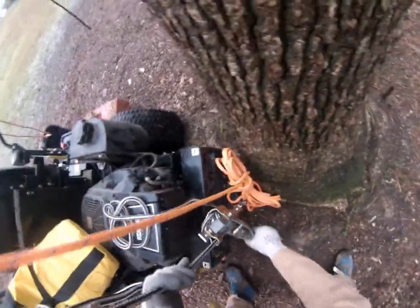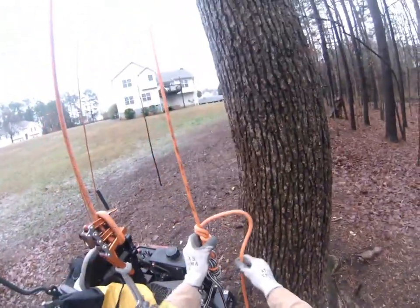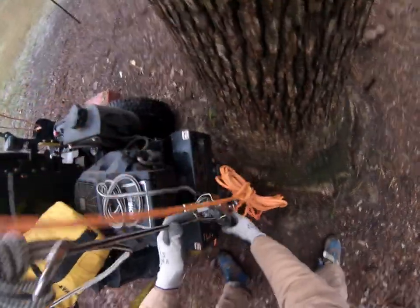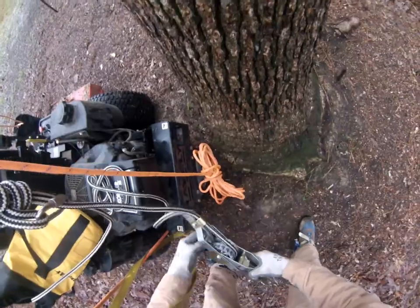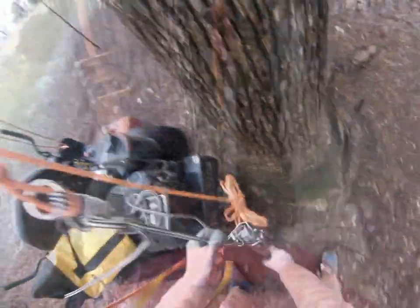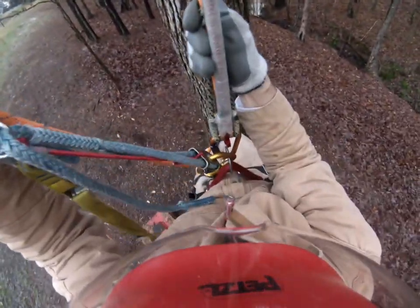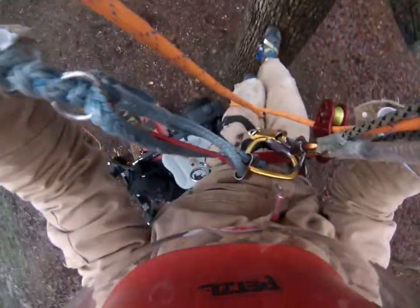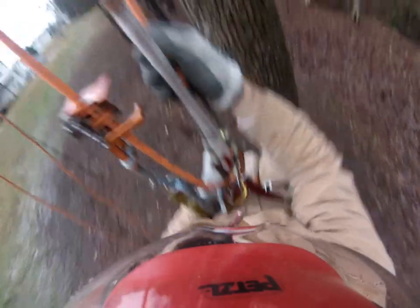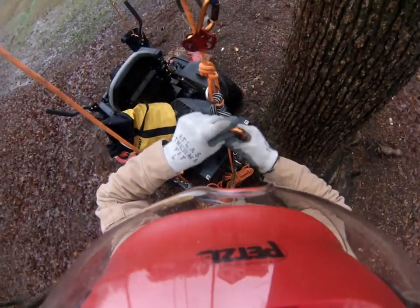Now I'm releasing some of the tension on the rope and taking the weight off to loosen it up. I will try the SK2 rope wrench to make sure that it's functioning as it normally does. Here's the rope wrench working normally. I struggle a little bit getting the unicender and the rope wrench to work together, but it does show that I'm getting the right kind of performance out of the rope wrench.